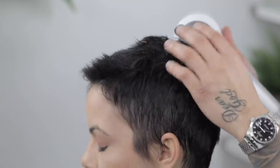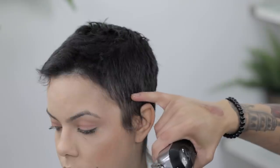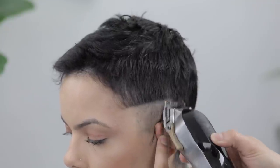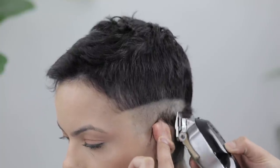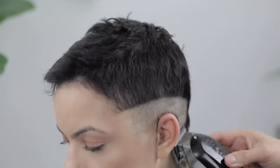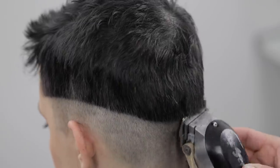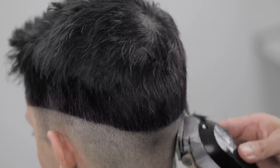This is a shadow fade, so we're gonna start with the lever fully open, no guard. We're gonna create our first guideline at the temple peak area, slightly drop it behind the ear, and take that all around. Make sure you are flicking up as you get towards the top — you don't want these guidelines to be too deep, as that will make it hard to fade them out. I definitely like this shadow fade look — it's a versatile look, highly recommended even for those prone to ingrown hairs, as we're not taking the hair all the way down to the scalp.